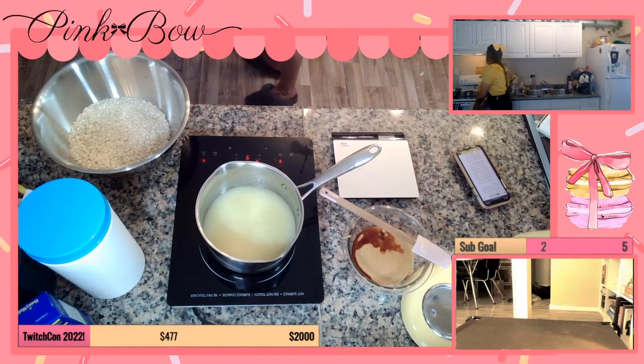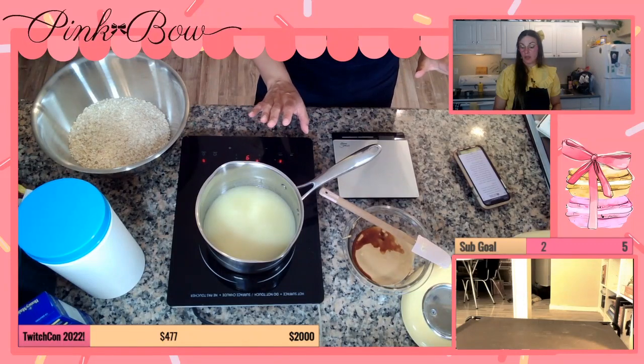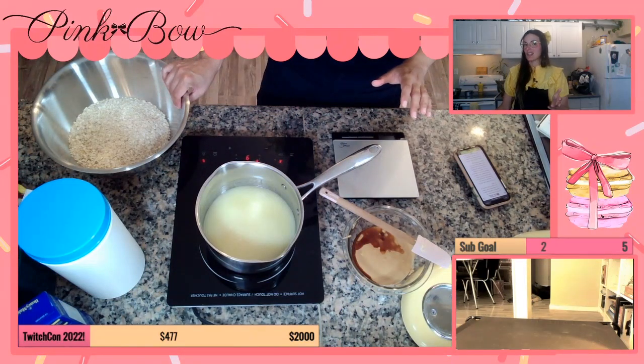Okay, so now we just gotta bring this to a boil, and then let it boil for a whole minute without stirring it. The chocolate chips will melt. So this is quite hot. Okay, well maybe I'll wait till the end.